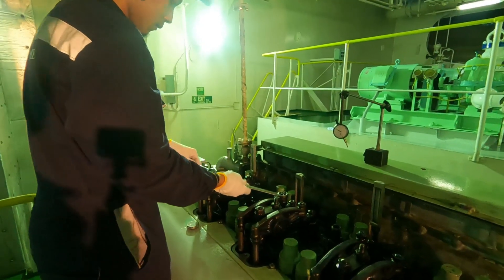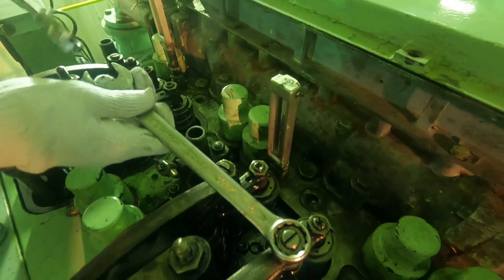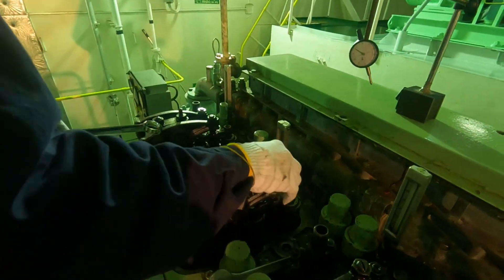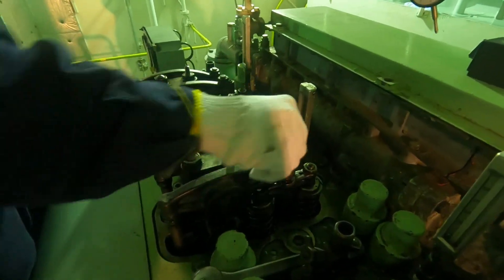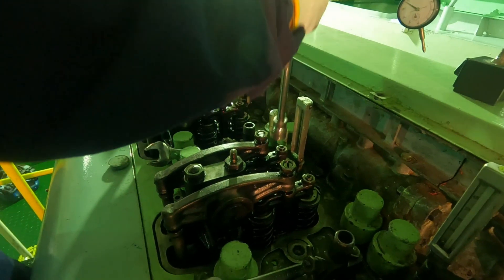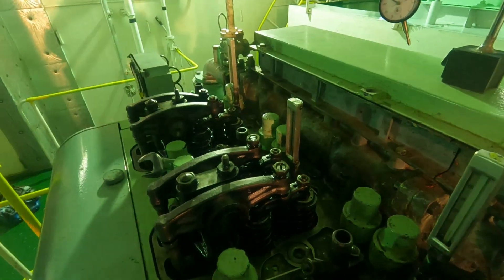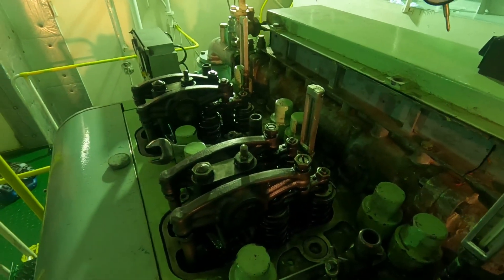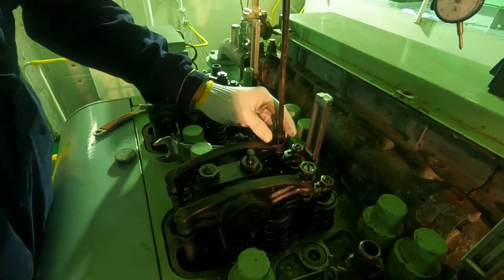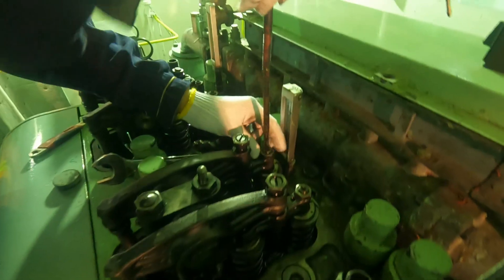Loosen the lock nuts of the rocker arms and the valve guard adjusting screw. Then loosen all the adjusting screws of the rocker arms and the valve guard.